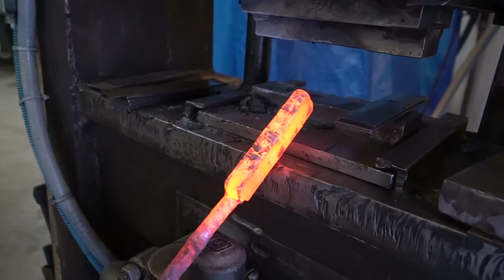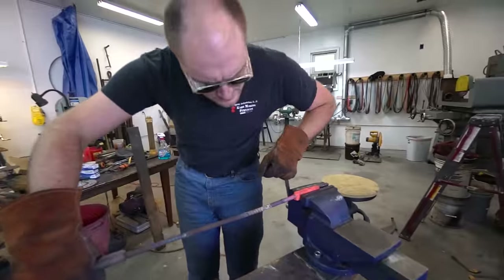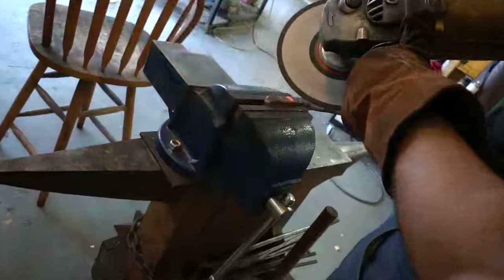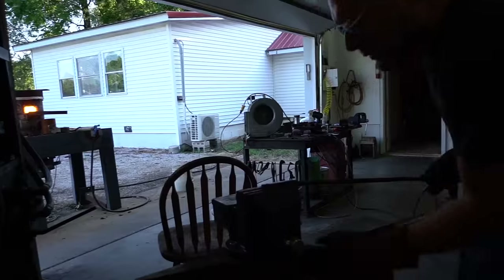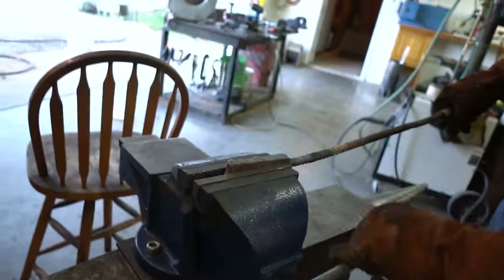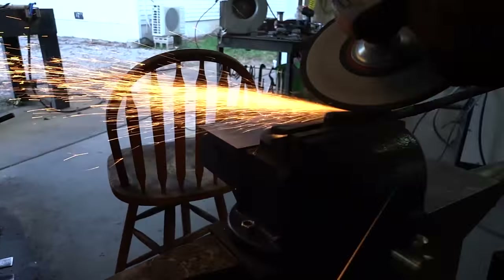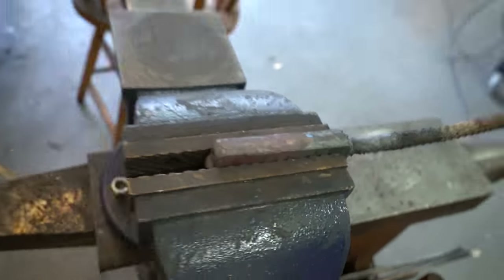See all the layers on there still. I'm gonna grind that weld off all the way now. We don't want any of that mig weld in the knife — it's foreign steel and it's not hardenable.